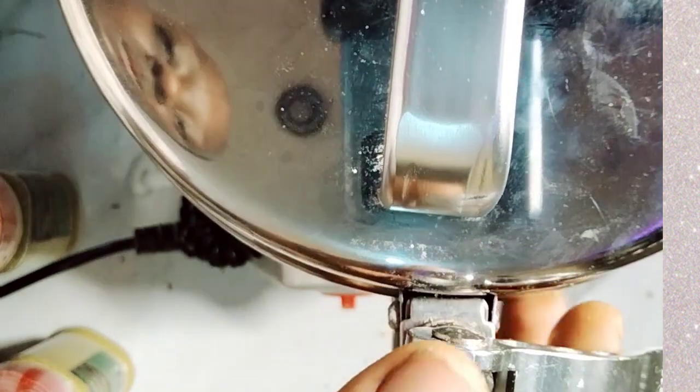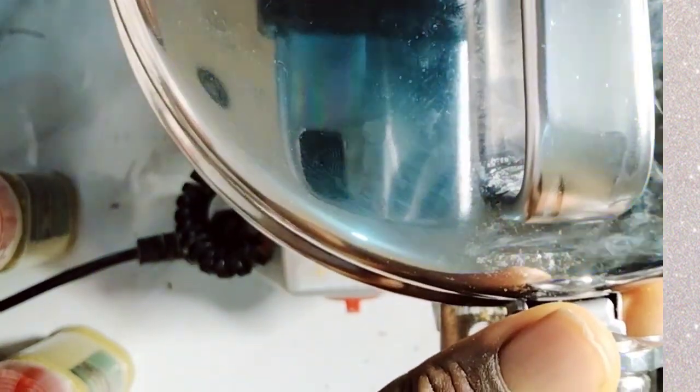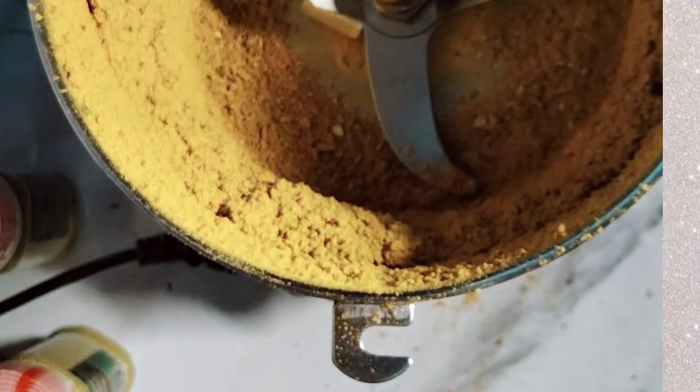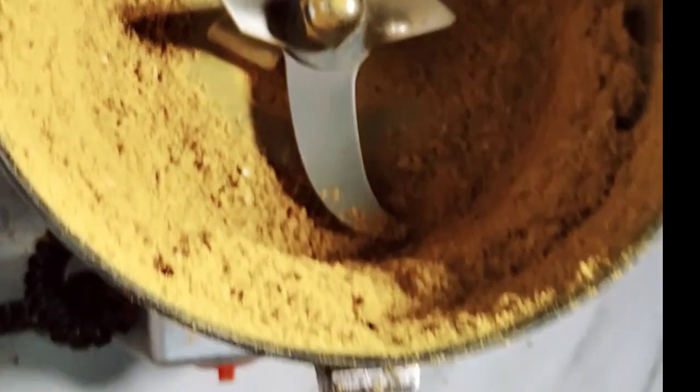Let's see what our curry looks like now — oh yeah! This is what our curry spice blend looks like.